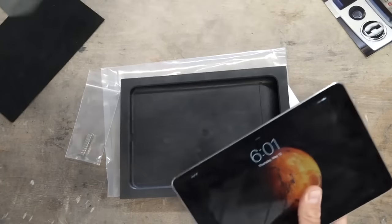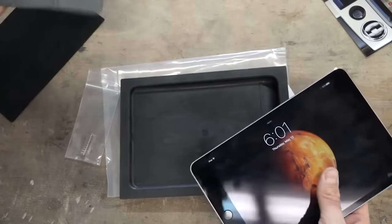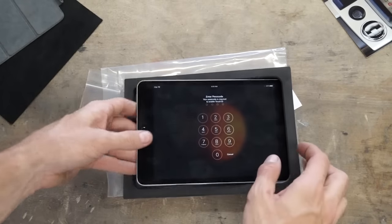Each iPad has built-in magnets. The magnet layout of the iPad Mini depends on the model of your iPad Mini.